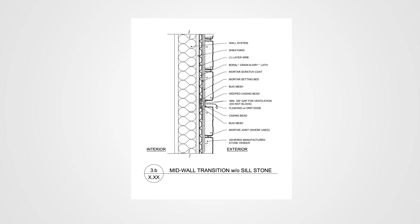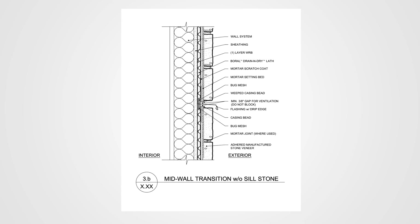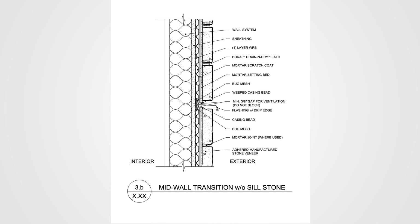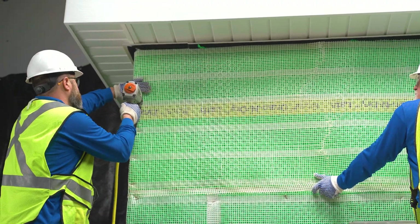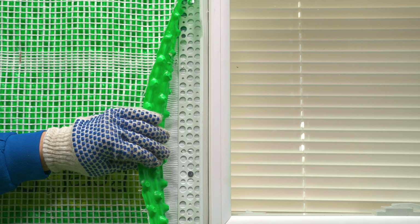Depending on the height of the wall and local climate, you may need to install a mid-wall transition capable of weeping and ventilation. In general, ventilation details would be required every other floor; marine climates require a ventilation detail at every floor. Please see installation instructions for climate and height triggers for this detail. This can be achieved by terminating the lower portion, adding the bug mesh, followed by a flashing, and then another bug mesh above this flashing, then continuing the Drain and Dry Lath upper section.